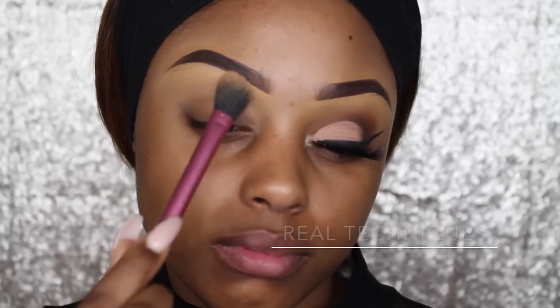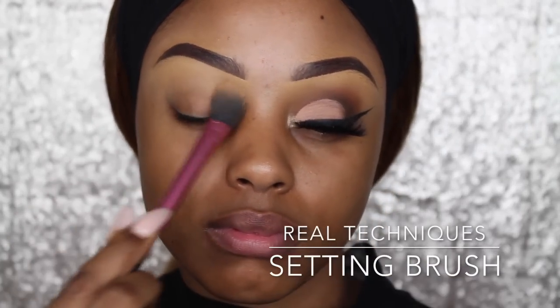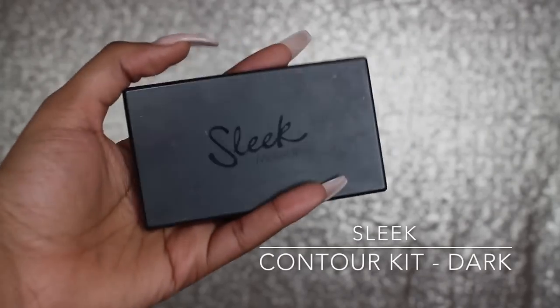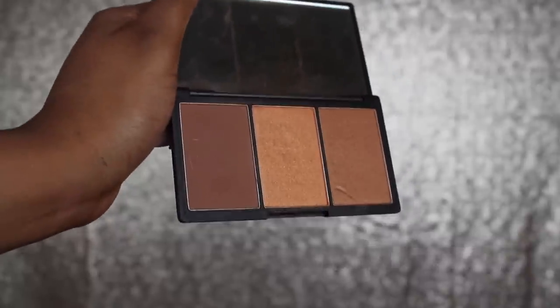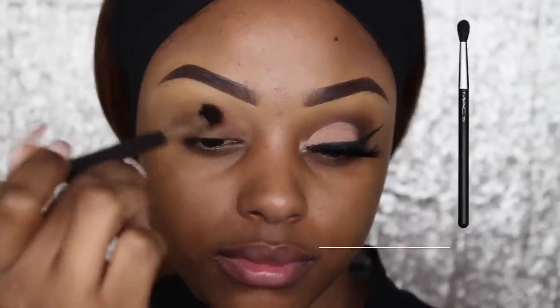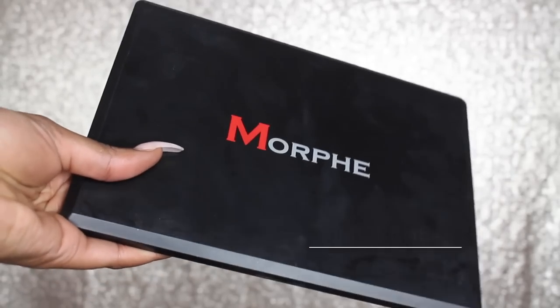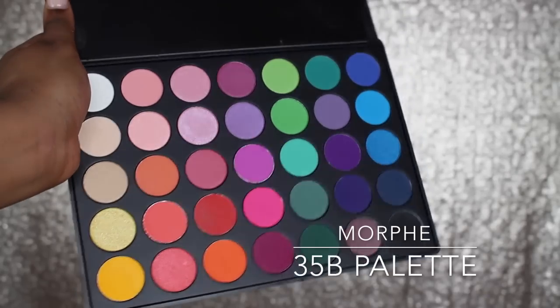Using the Laura Mercier Translucent Powder, I'm just going to set that concealer under my eye. It helps remove that greasy look and mattifies it. Then going into the Sleek Contour Kit Palette, I'm using a 224 Brush from MAC and I'm just going to blend some of that brown into the crease.